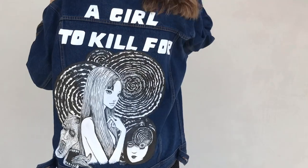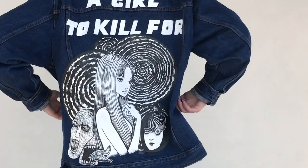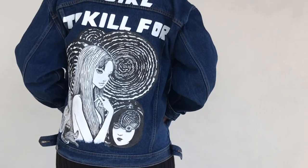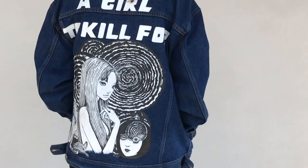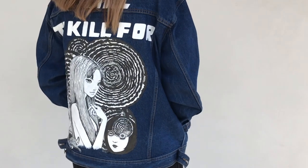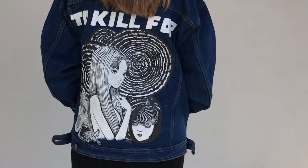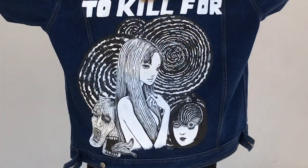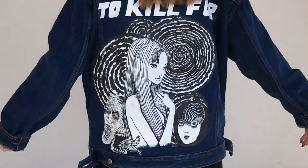Junji Ito is one of my favorite manga artists of all time, and the reason is the duality in his work. It can be so eerily beautiful and frightening at the same time, and to the reader it creates this beautiful storm of so many intense emotions — and that to me is art at its finest.